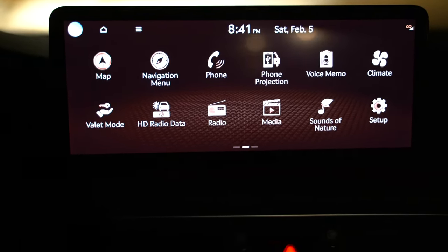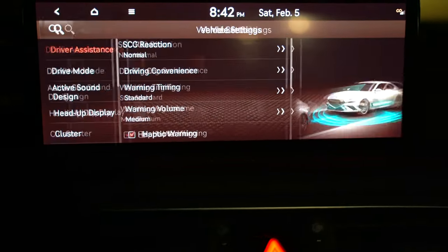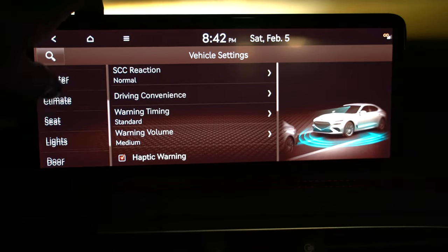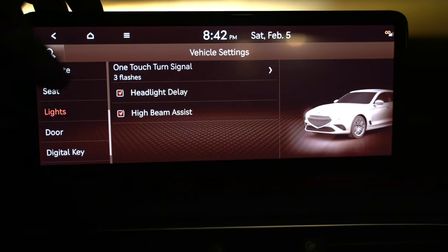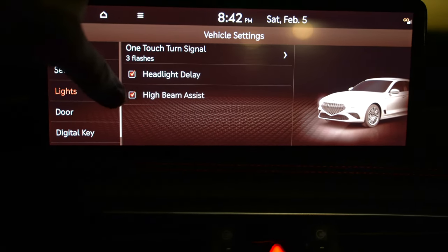One thing I want to show you right away — if you go into setup, then vehicle, then lights, you can turn off your high beam assist, meaning your automatic high beams, right there. You can also toggle it by using the high beam stalk.